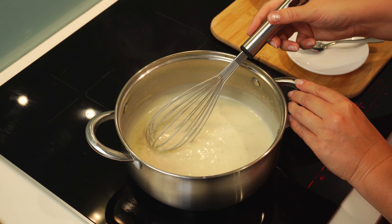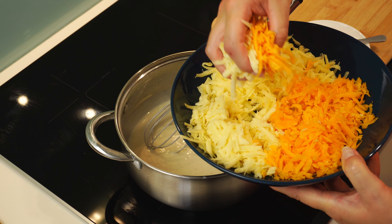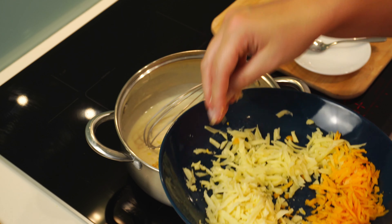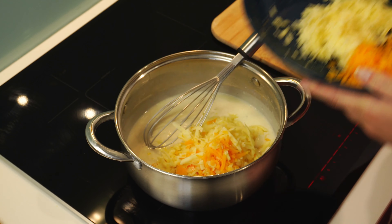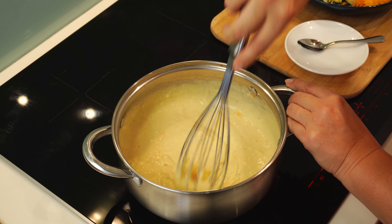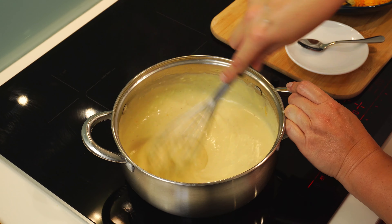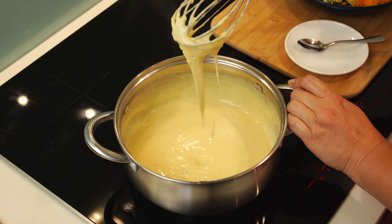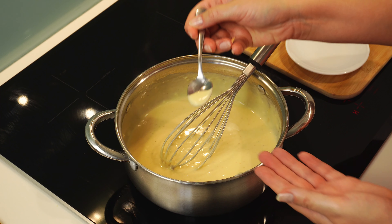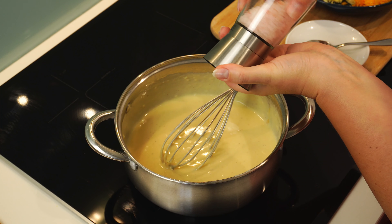The sauce has thickened now — it looks and feels creamy, so it's time to add the freshly shredded cheese. I will add about three-fourths of the cheese to the sauce, leaving the rest for sprinkling on top of the dish, and stir the sauce to melt the cheese. I will taste the sauce now to see if I need to add more spices — I will add a little bit of salt.